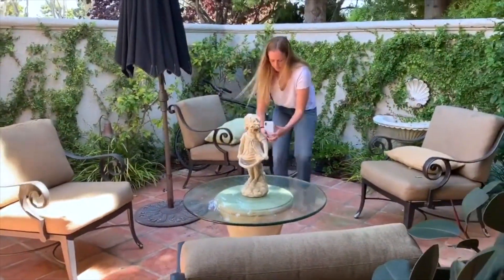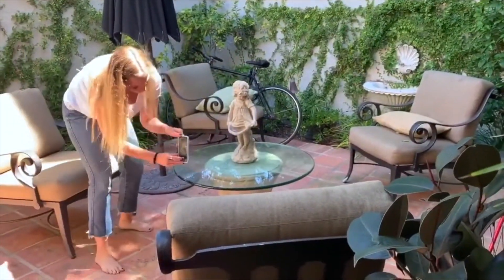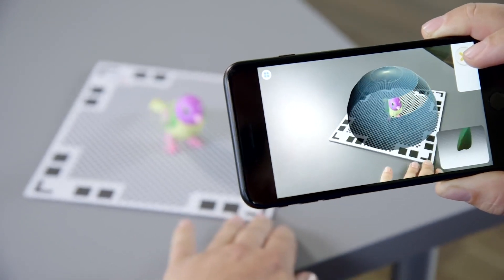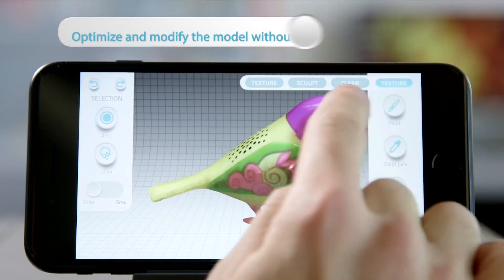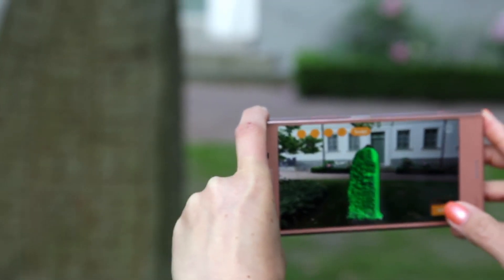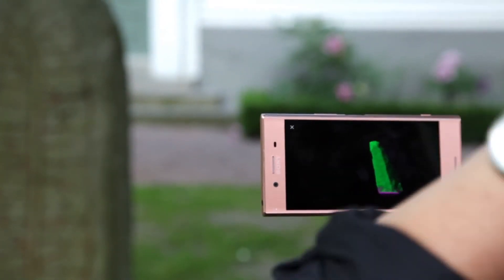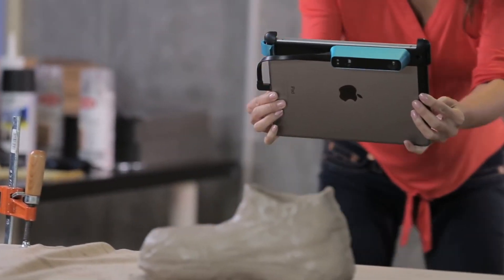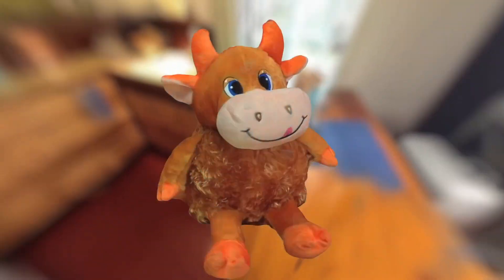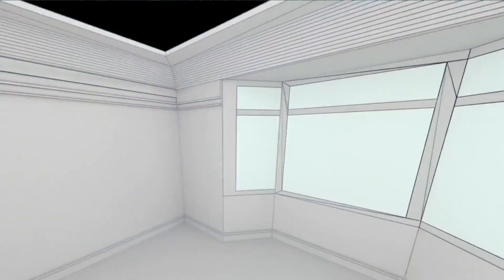Almost any smartphone can be turned into a pocket-sized 3D scanner with the help of a 3D scanning app. You snap multiple photos of an object from various perspectives, then use software to stitch the photographs together. In this video, we cover 3D scanning apps that you can download and get started right away.